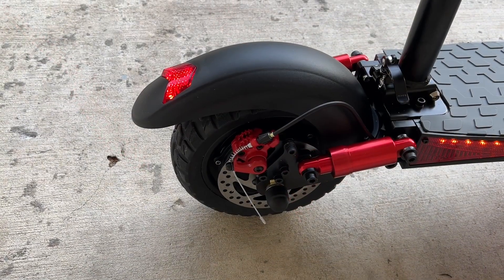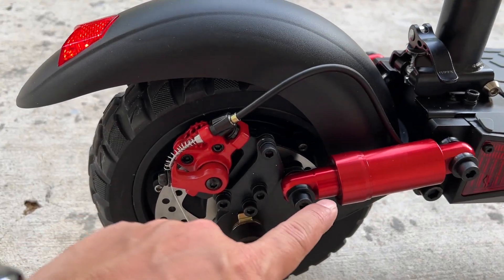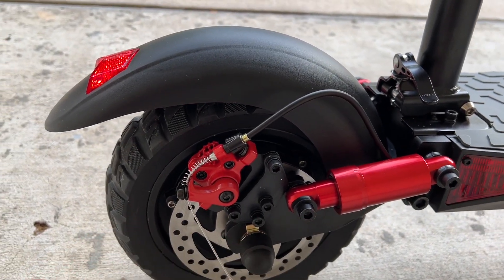This has front and rear disc brakes. You also get shocks in the rear and spring shocks in the front.